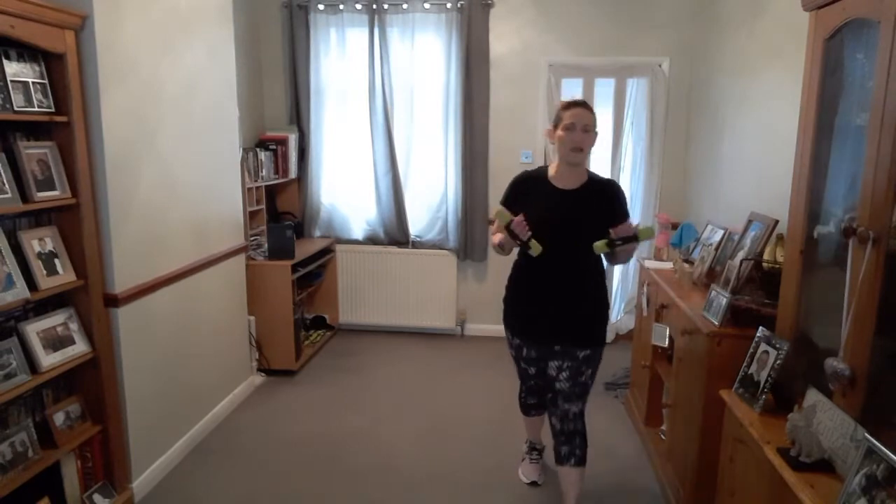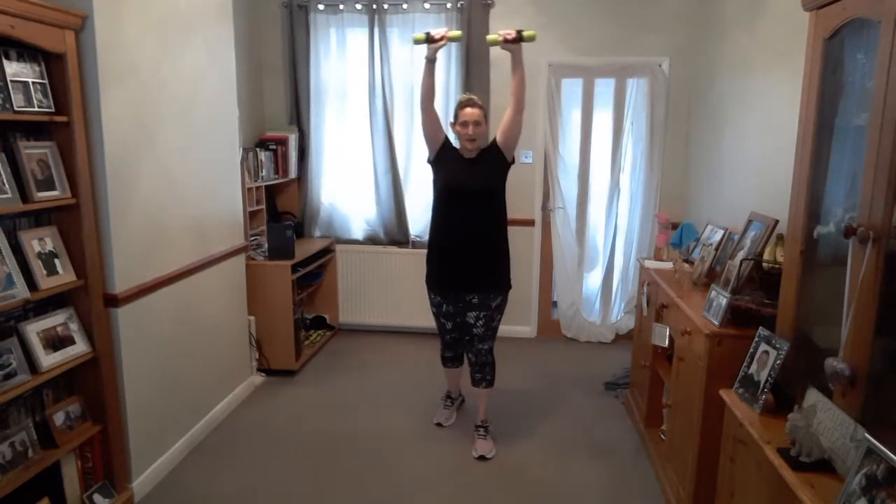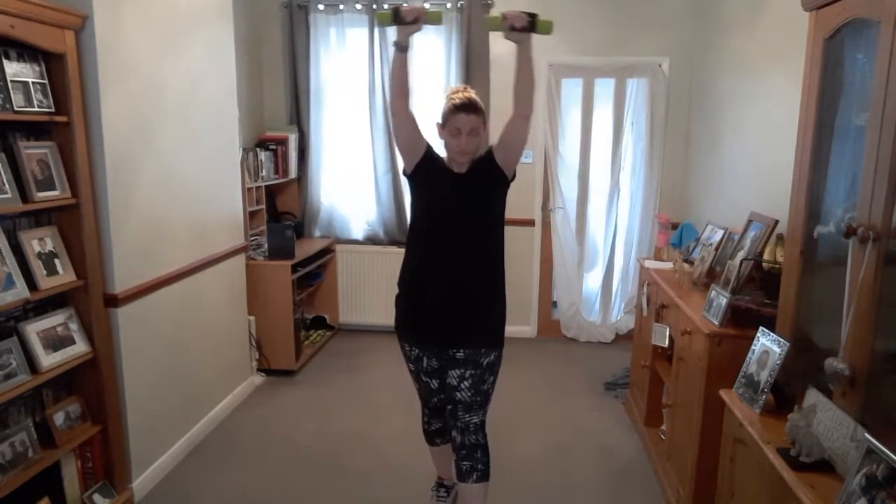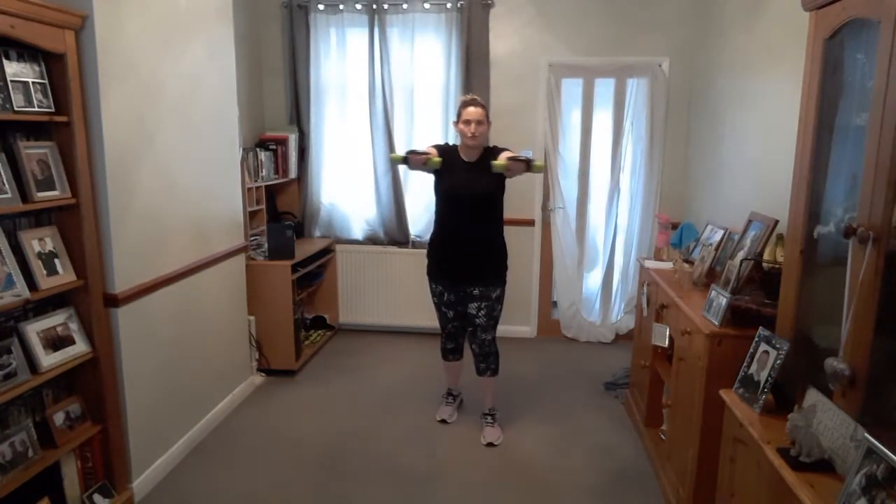Grab those weights again. Know what to do? Let's go — forward, up. Push forward and back and then all the way up. If you've got loads of energy today, when we finish this one you can always rewind and do it all over again — do everything four times instead of just two. That's going to work off your dinner and make you feel a little bit sleepy before bed. Well done. Rest it there, place those down.